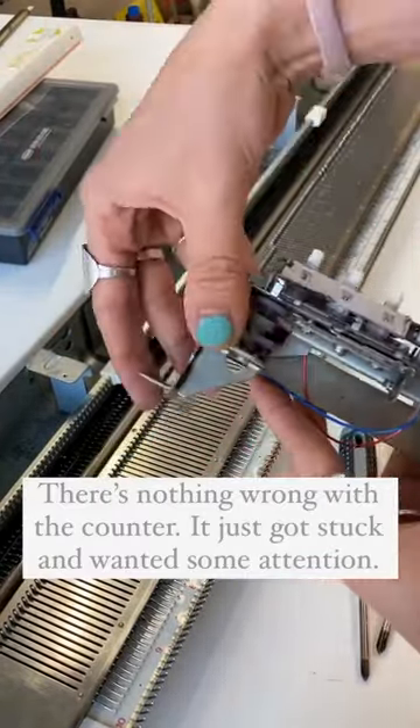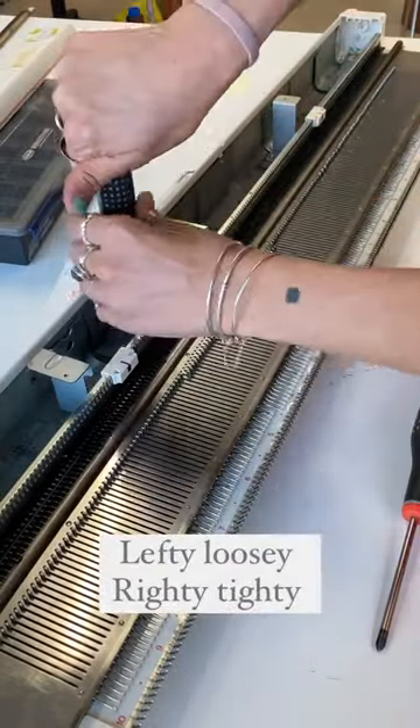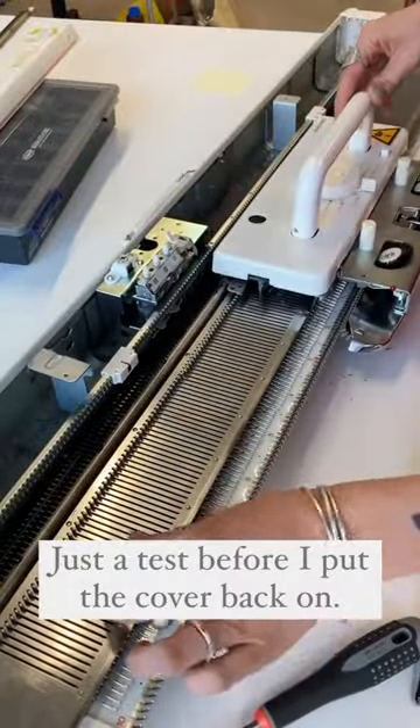It just got stuck and wanted some attention. So I put it back and secure it again. Lefty loosey righty tighty. Just a test before I put the cover back on.